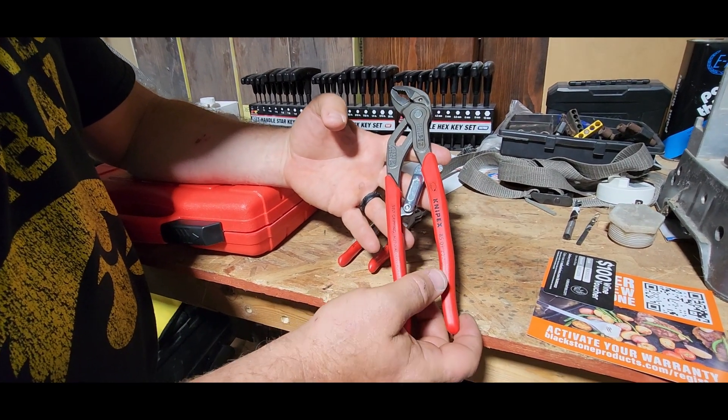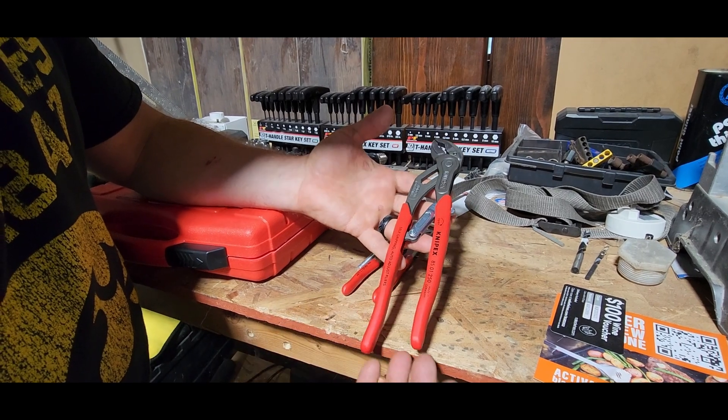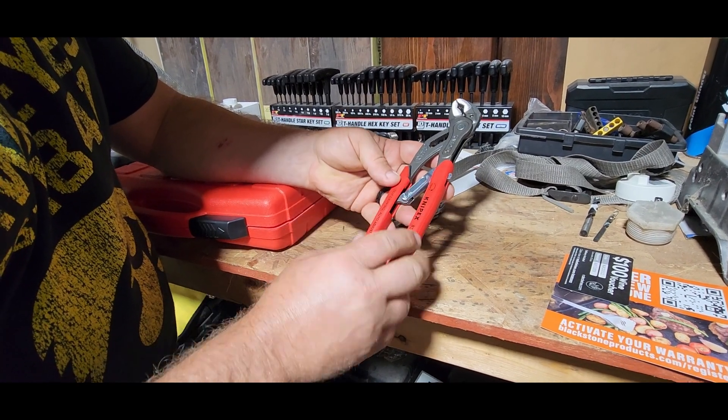This is the Knipex 8501 250 auto-adjusting pliers. These are a really nice set of pliers — a 10-inch plier. They do have a lock right here so that you can stick them into your bag, into your pocket, wherever you may be carrying this.